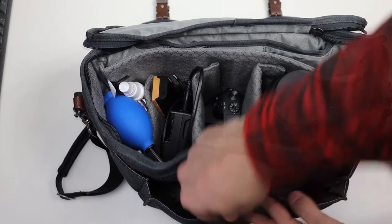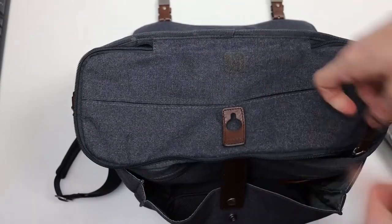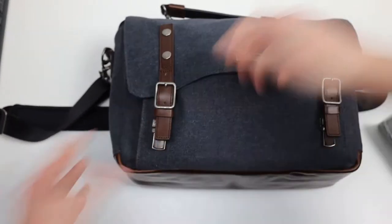Just put the flash in the front pocket, snap on the buckle, zip up the top, and buckle in the top. Now we're good to go.